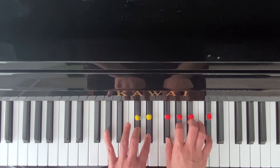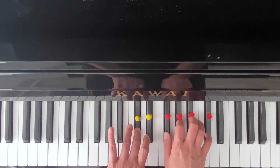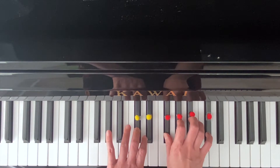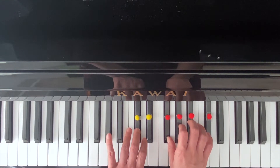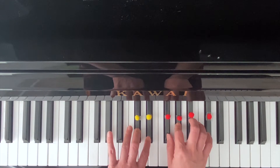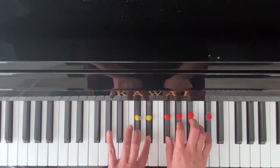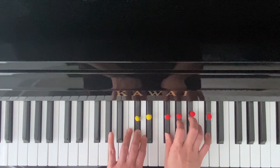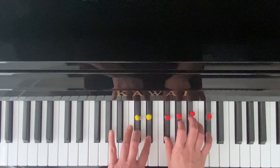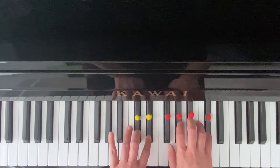You can just relax your left hand thumb. Left hand start finger three, then move to the right hand: one, three, one, three, two, one. Left hand: two, three. Left hand, right hand: one, three, one, three, two, five.